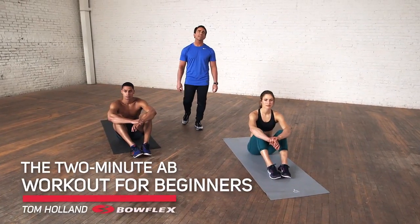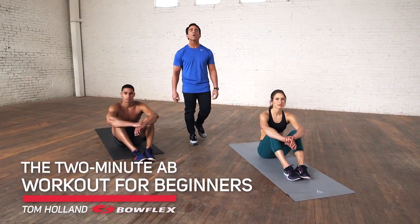Hi, I'm Tom Holland, Bowflex Fitness Advisor. This is the two-minute ab workout for beginners.